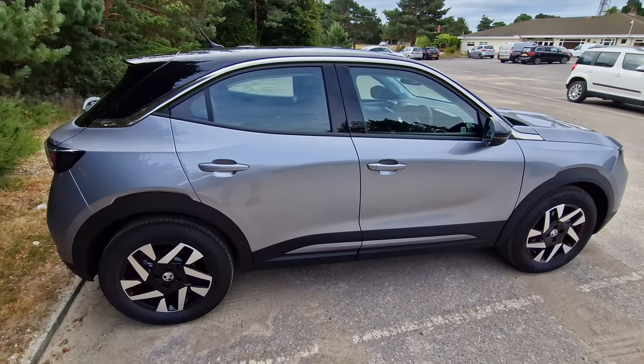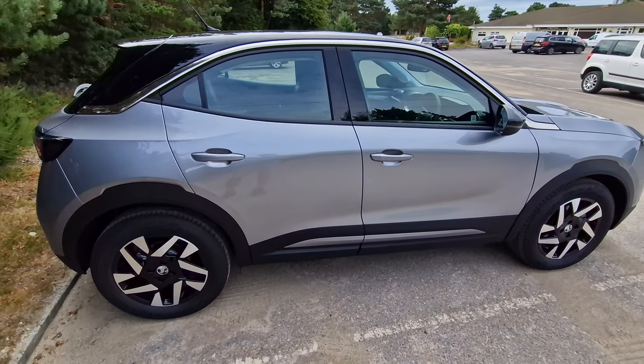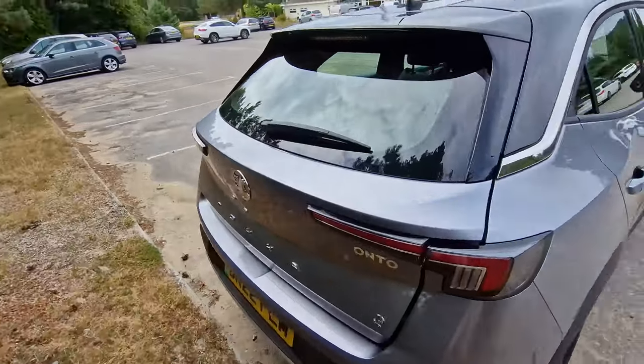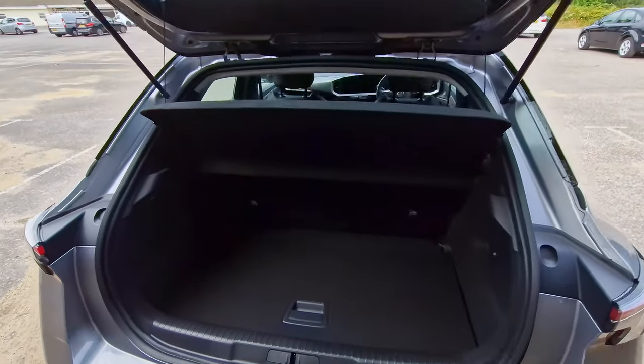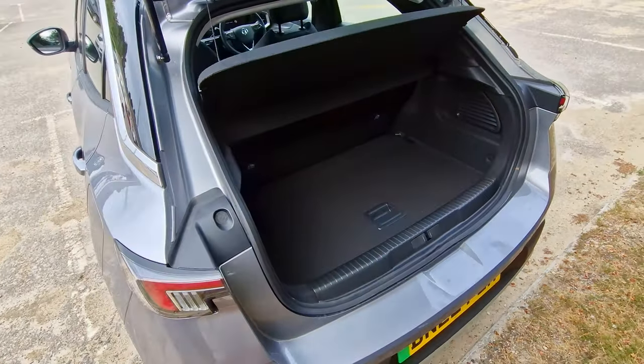This is the Vauxhall Mokka E Elite Premium and let's take a look at the interior of this car. Let's start with the boot — you use the key to open it up by pressing and holding. There it is; you just press and hold and it will open the boot up. It's quite a reasonable size — it's not a huge car but this isn't too bad.